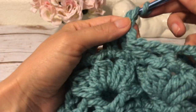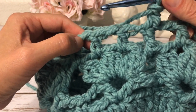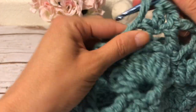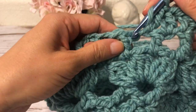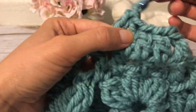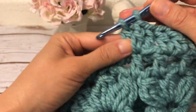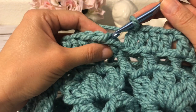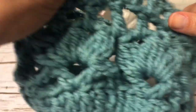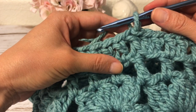I start the next round with a beginning double crochet into the same stitch as joining, then work a double crochet into each chain-one space and into each double crochet all the way around — simply a round of double crochets. At the end I join with a slip stitch to the first double crochet. In this round I have 48 double crochets total.